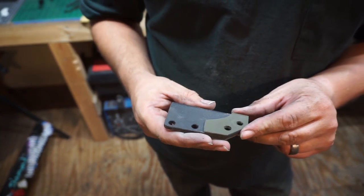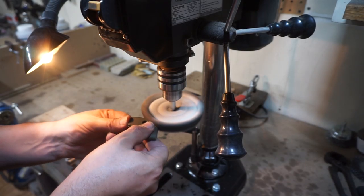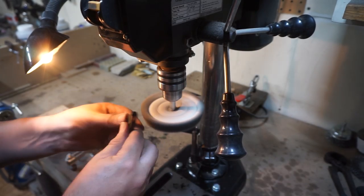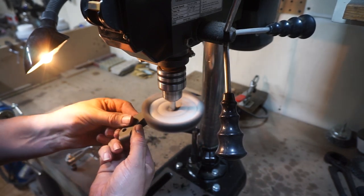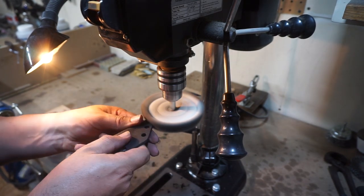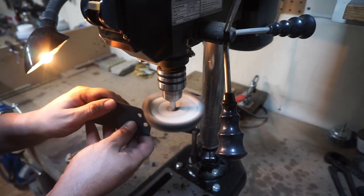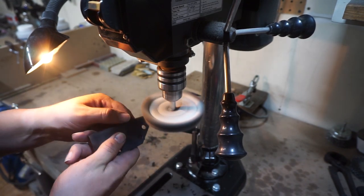This is coming together exactly how I want it. Now it's time to go ahead and buff it — I'm using a gray compound on a medium wheel and this is going to put a real nice polished edge all the way around the sheath. I've only done this step a few times on sheaths and I really like the end result.